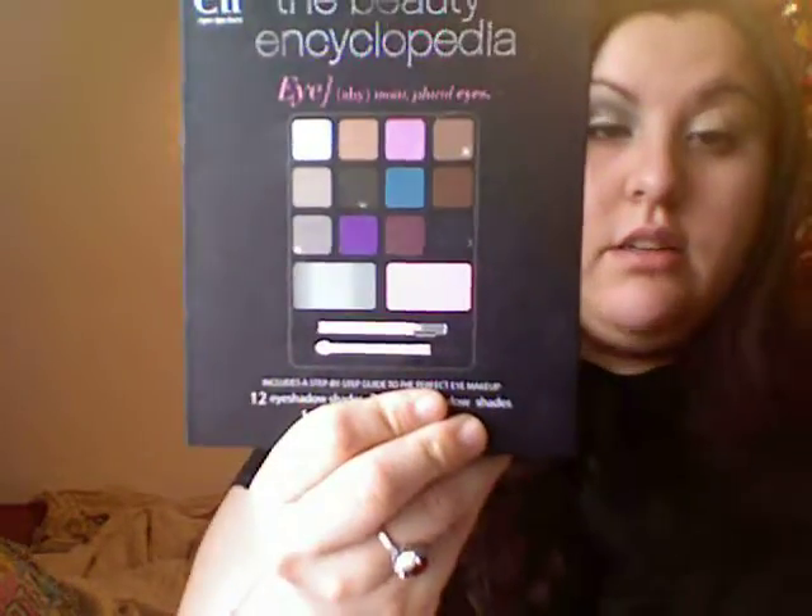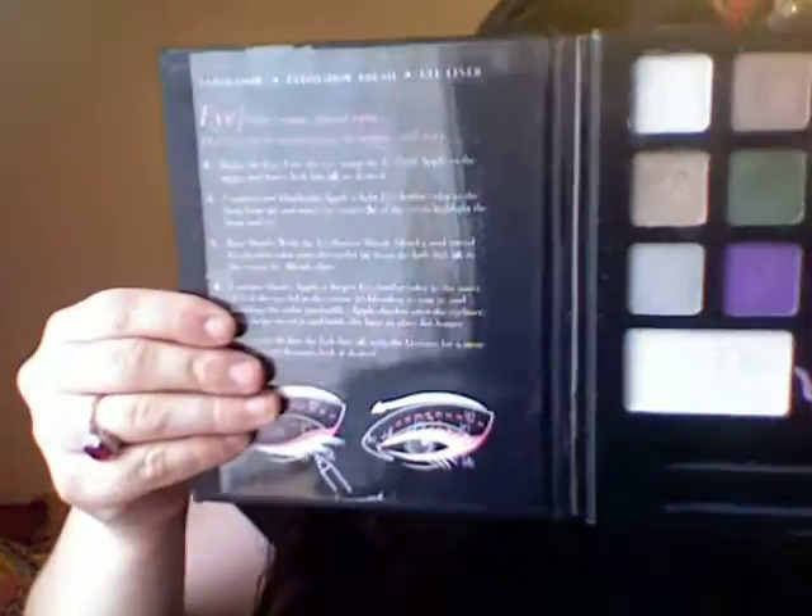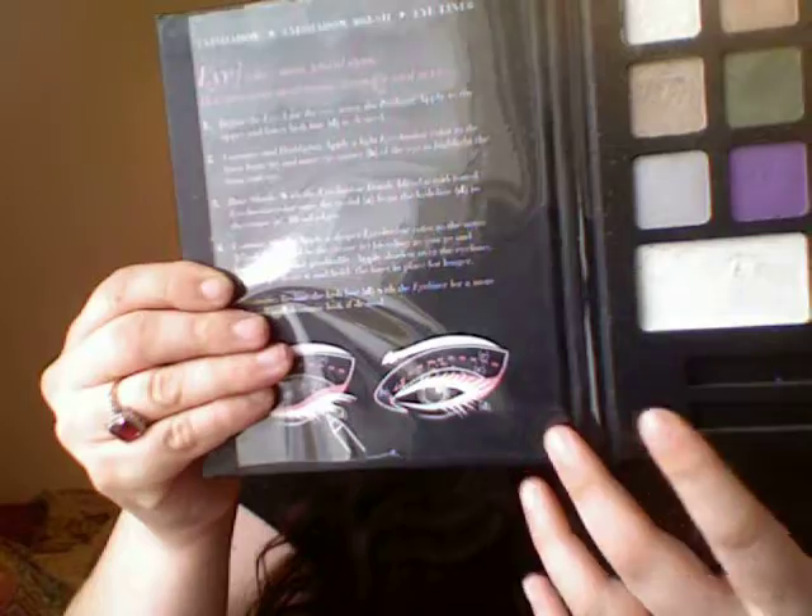All of the colors I'm using today are gold based — they all have gold shimmers and specks in them, so they complement each other very well. I'm using the ELF Beauty Encyclopedia Sparkle Eye Edition. When you open it, you have 12 colors, two cream eyeshadows, one eyeliner, and one brush. The colors are really, really good — they're not as highly pigmented, but if you layer them they actually turn out really, really good.